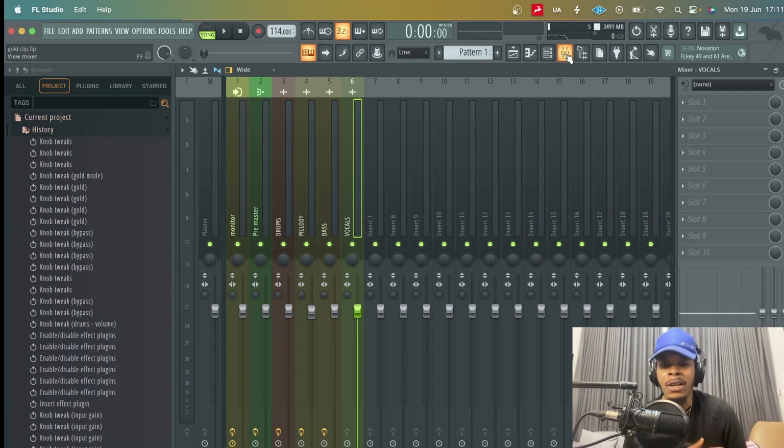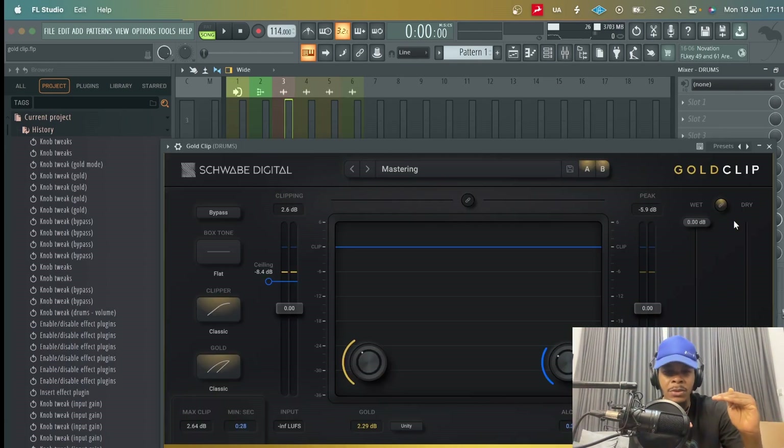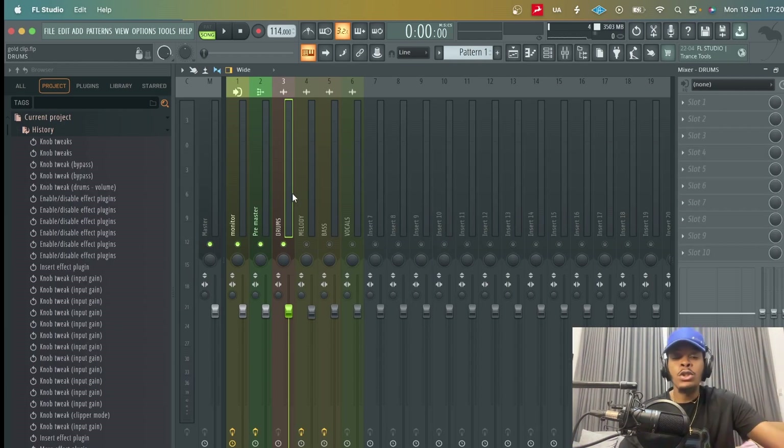With the drums, I'm trying to clip and take out some of the transients to control that dynamic range — to see how much I can get away with without messing up the integrity of the song, and just add a bit more fullness and life to the drums. So I'm going to put a new instance of GoldClip so we can do this together and see how this works.